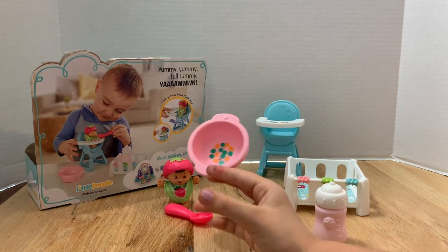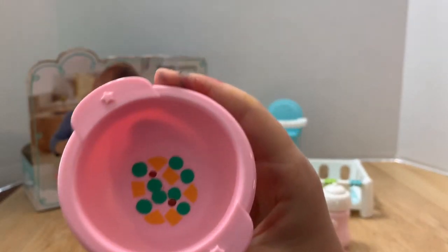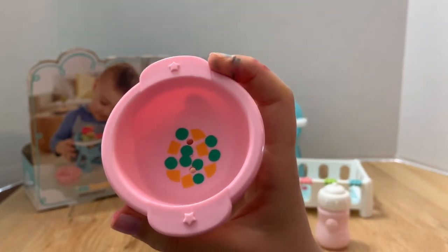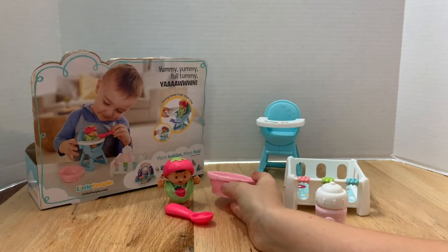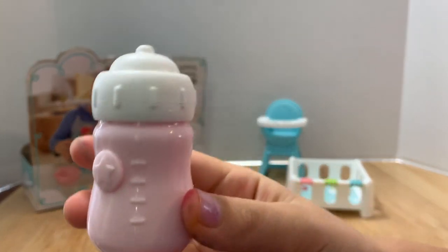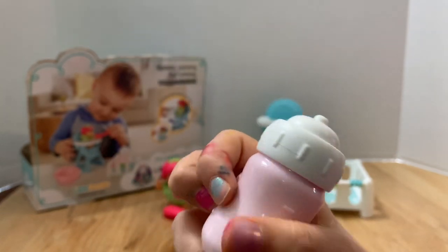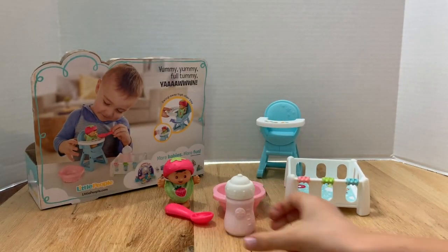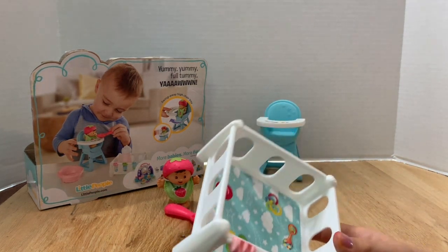It's funny because her spoon and bottle have strawberries, but her light pink bowl has carrots and peas in it — I guess she's having her veggies for the day. I love how the bowl has little stars on it, that's really cute. Here's her little bottle — it's a really pale pink with a white lid. I just love that pale pink color.